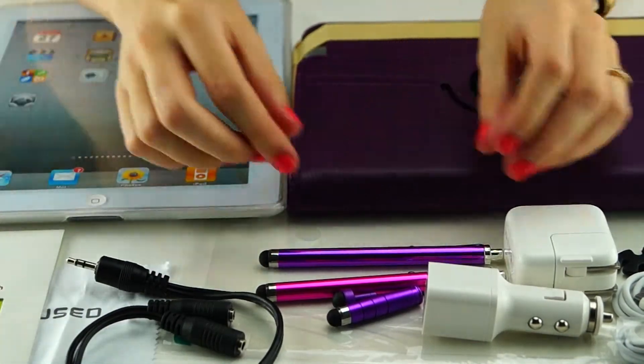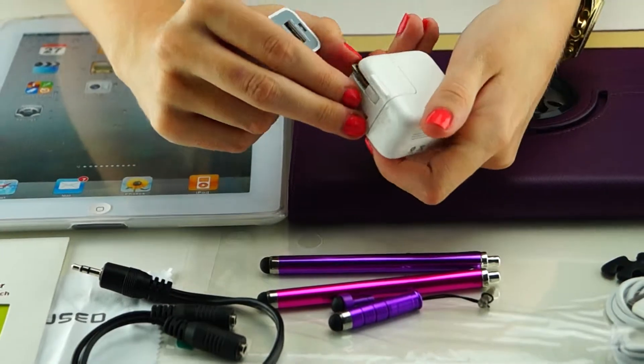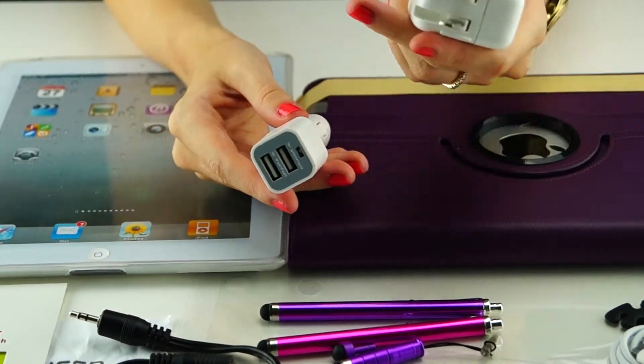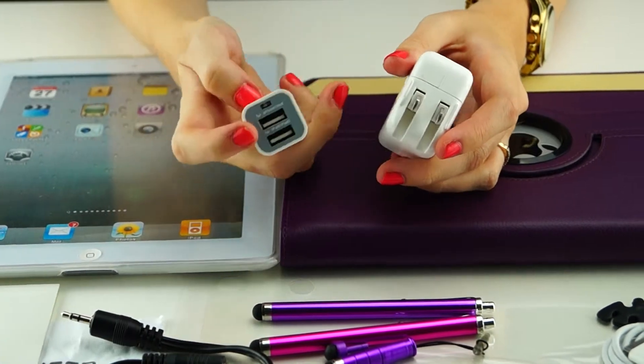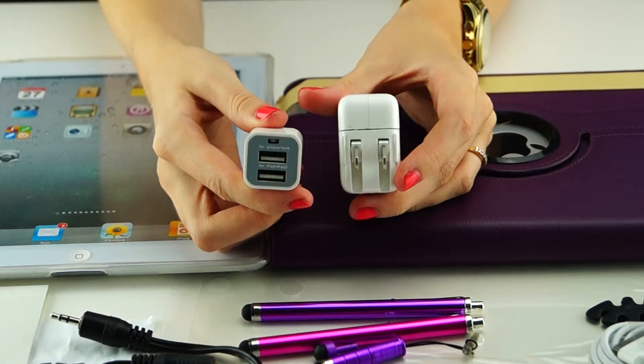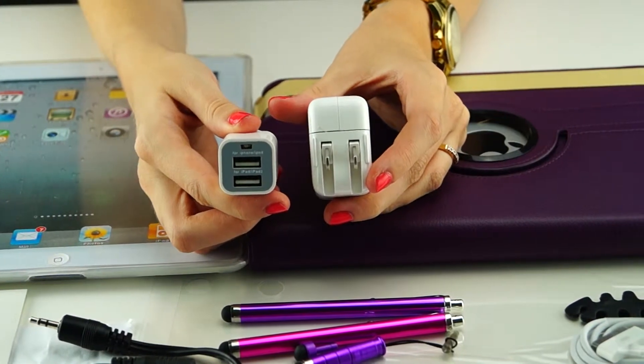Two quality chargers: one wall charger and one car charger. The car charger has two USB ports — one for iPhone/iPad and also one for just the iPad 2.